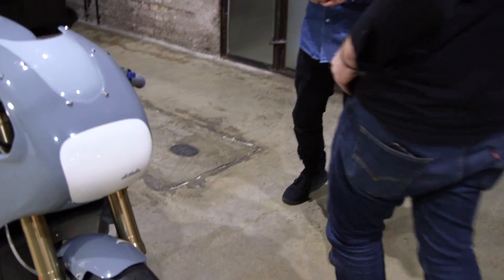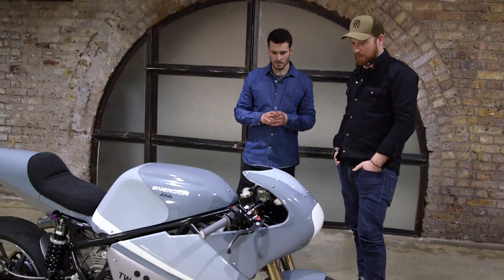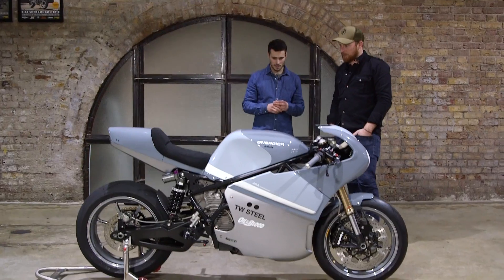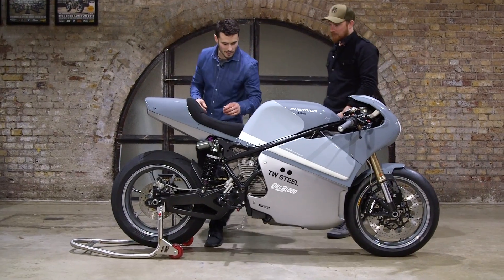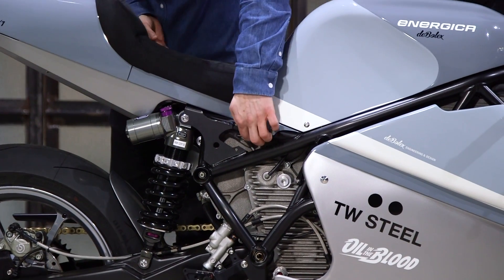We really want to get those details right — they really make the difference. And it's all rubber mounted as well, so we're going to get no fracturing or anything like that. And have you got your signature pop-off seat? Yes — a little quick release catch just in here. Oh, I think I tucked the wire out of the way.